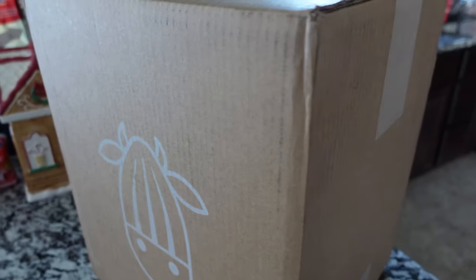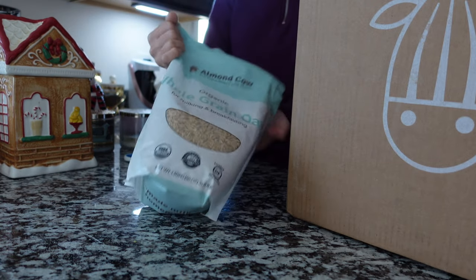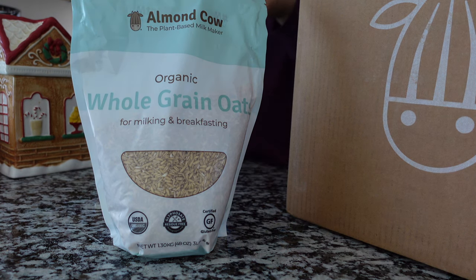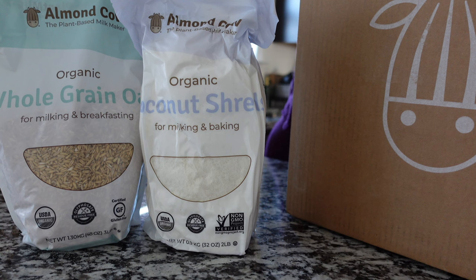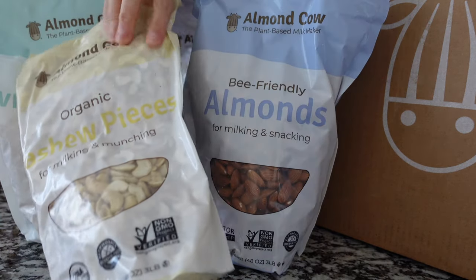All right, here it is. I got the essentials bundle that basically has everything you need to create all kinds of different non-dairy milk, so let's go ahead and open it and see what's inside. The essentials bundle comes with whole-brined oats, some coconut shreds — I love almond milk with coconut so this is going to be perfect — some almonds, wow these bags are huge, and some cashews. I've never tried cashew milk before.